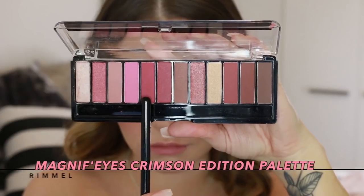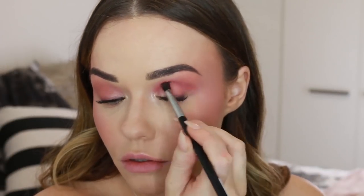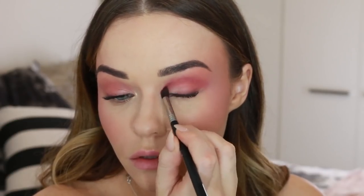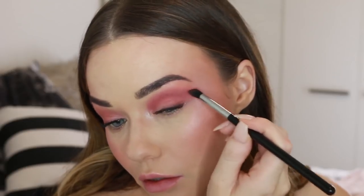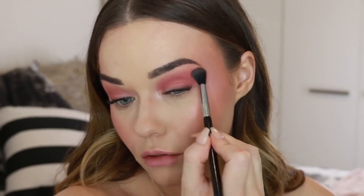Back to the eyes — I'm taking this shade and starting to deepen up the eye look. I'm using a more defined blending brush to pull that through the crease back and forth, blending and smoking it out as much as possible. I'm also creating a V-shape on the outer corner of the eye, taking that out towards the temples. I always go back in with a fluffy blending brush to buff out the edges.